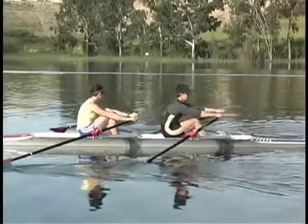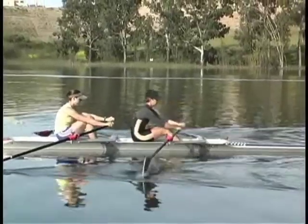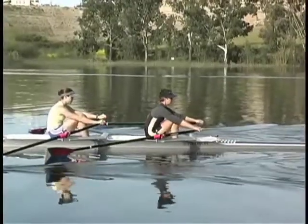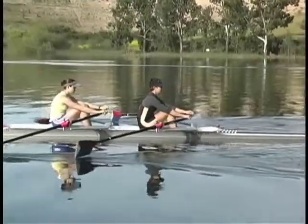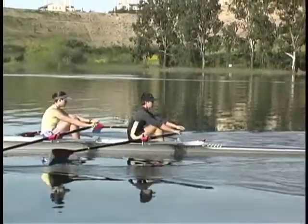In the drill Top Quarter Slide, we emphasize the easy slide forward, relaxation, and coordination between the hands lifting up, scooping the blades into the water, and stepping on the footboards.